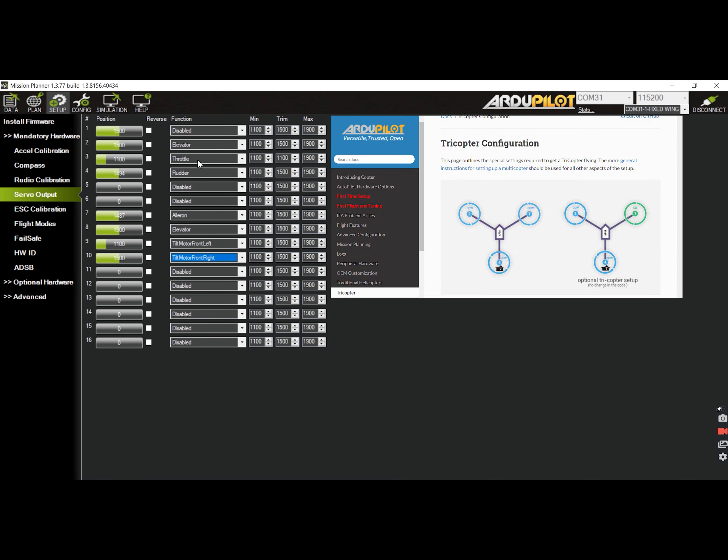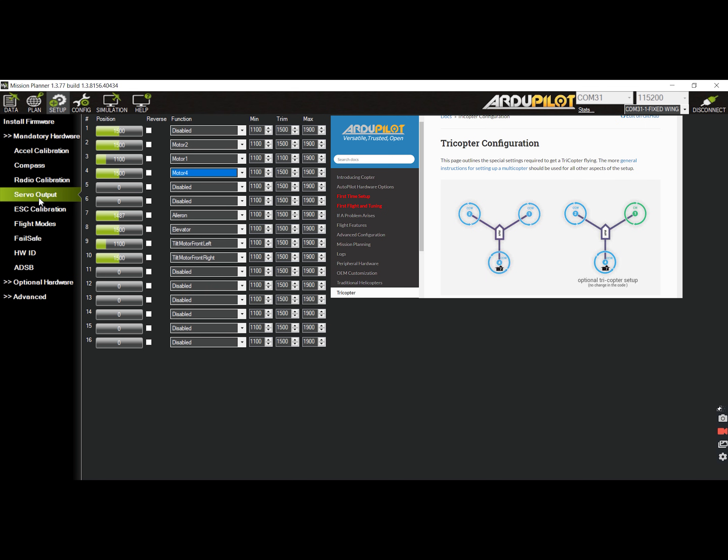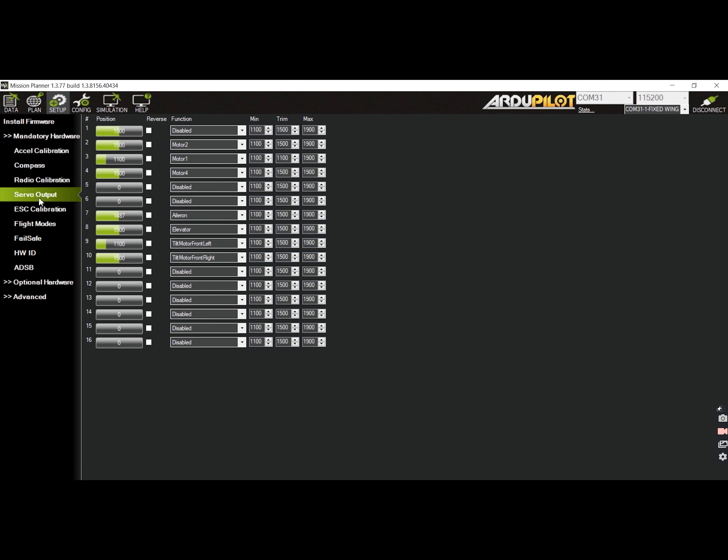Back on the servo output tab, I need to assign the motor numbers to the output pins to match what is physically connected to my setup. For S2, I need to assign motor 2; for S3, motor 1; and lastly for S4, motor 4. Once done with the output assignments, click on the servo output tab to refresh.